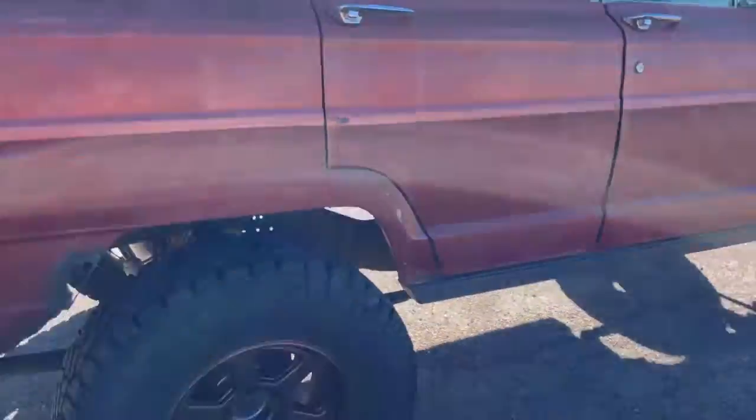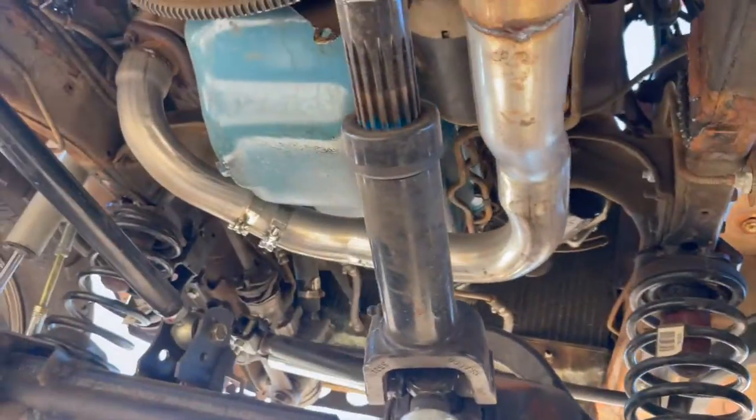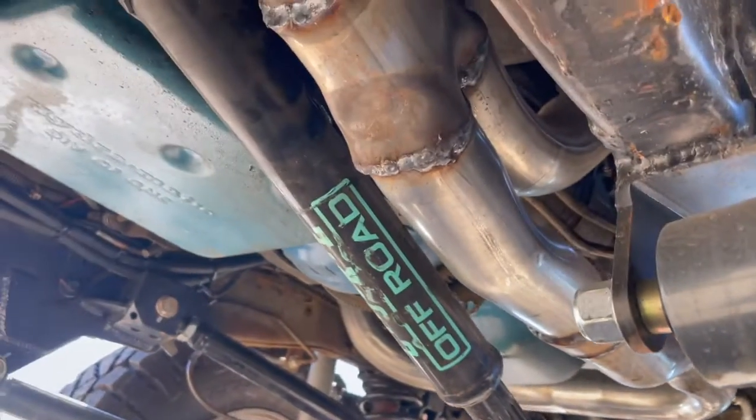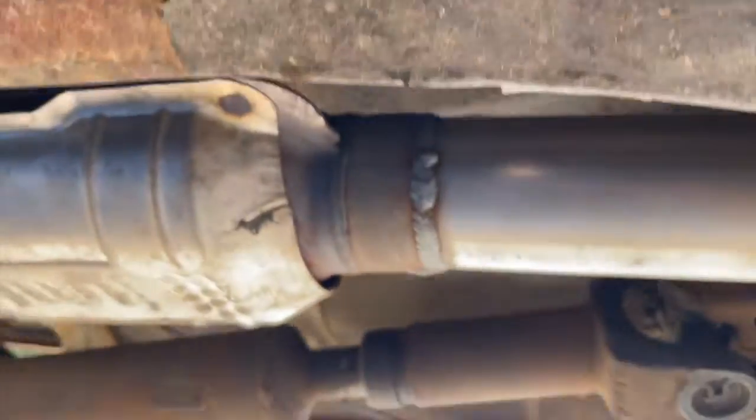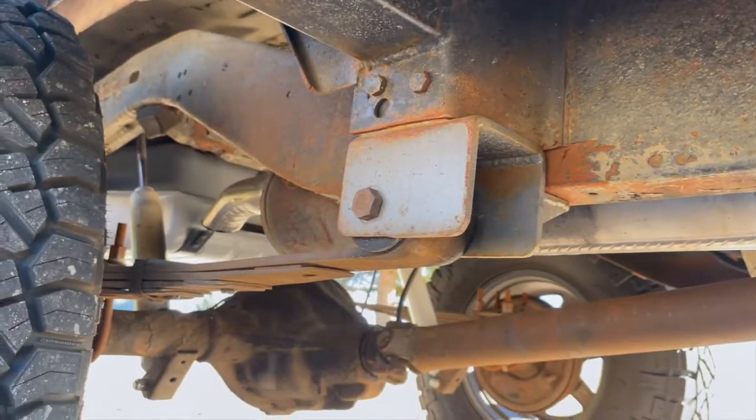The exhaust is all new — the shop bent and welded the front section, and then it transitions into my welds and drops right over the rear axle.